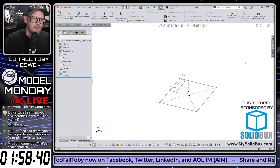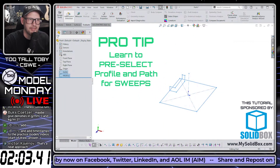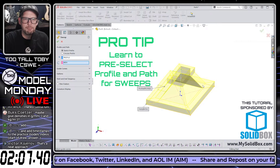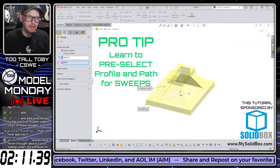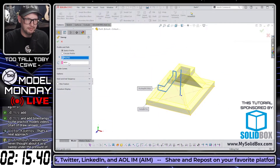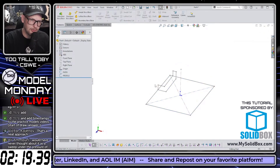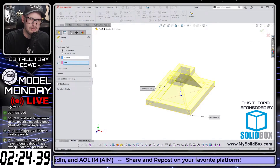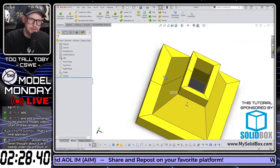When you go to sweep, if you pick items in the correct order — profile first, then path — SolidWorks will automatically put them into the correct boxes. Also, if one sketch is open and the other closed, SolidWorks always puts the closed one in the profile box and the open one in the path box. In this case both sketches are closed, so you need to be conscious about selection order — or just wait and select inside the Sweep dialog box.